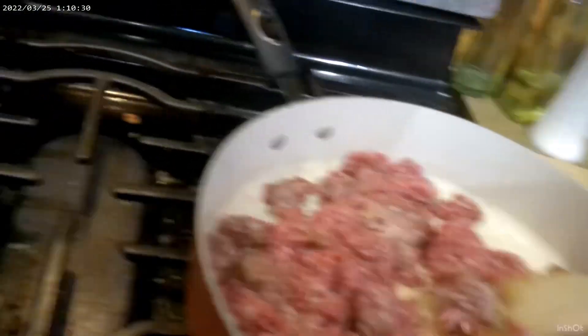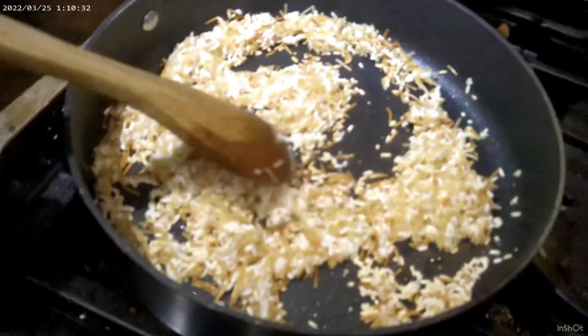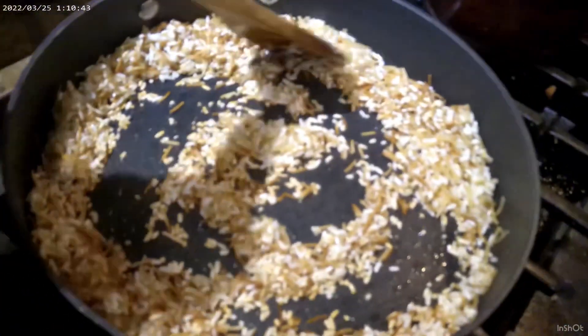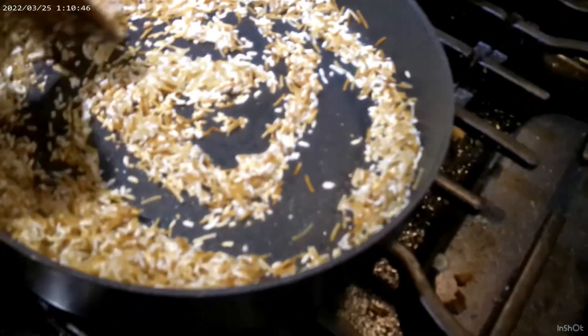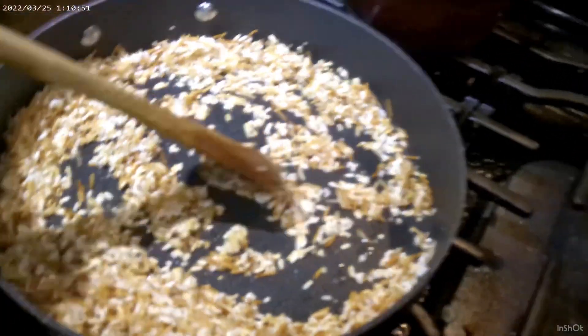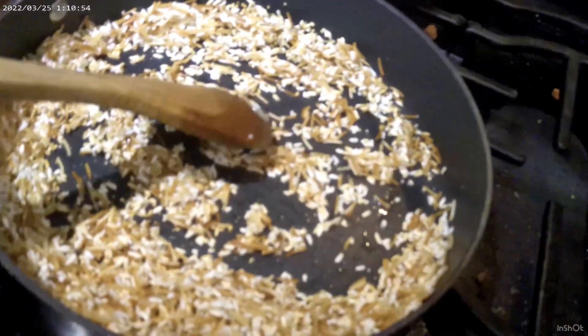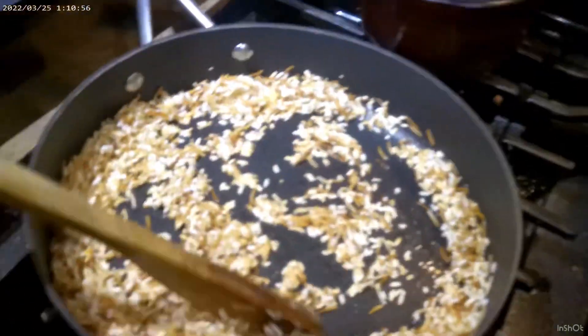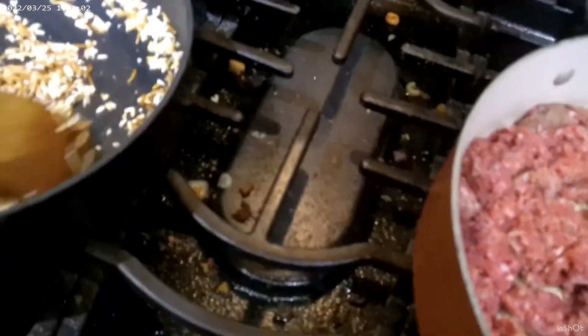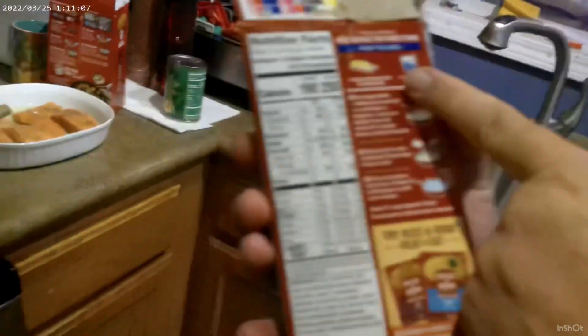The rice is definitely getting darker and browner — just about ready. Now our next part with the rice is going to be a little bit dangerous, but that's what makes it fun — not so fun if you do it wrong. Oh no, I already threw the box away! That's a mistake — so keep it like dad doesn't and don't throw the box away. After you sauté your rice you're going to add two and a half cups of water.